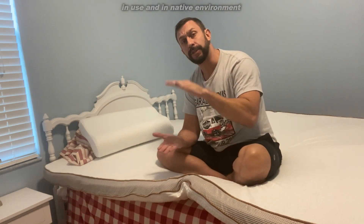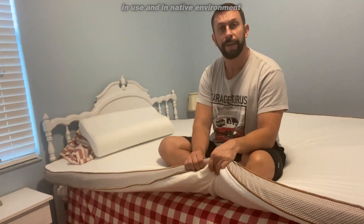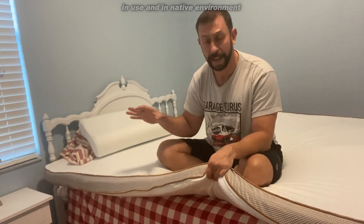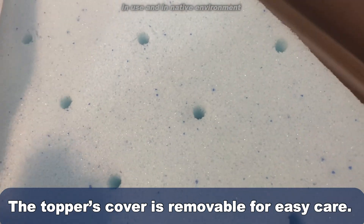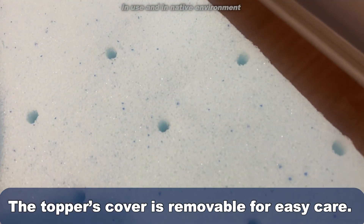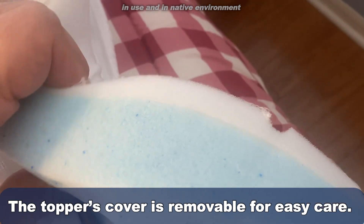It's also dual layer — you've got a foam here and then a polyurethane foam and a memory foam gel up top. If you look at the blue memory foam gel, you will see that there are holes kind of drilled into it.